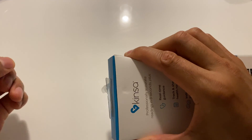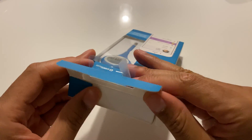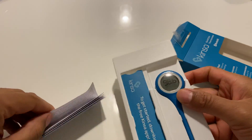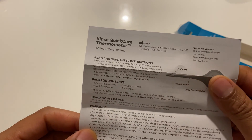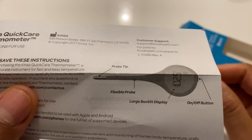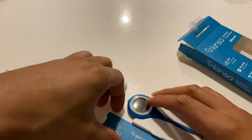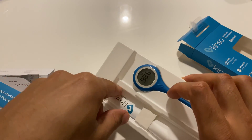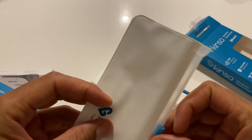I peeled the piece of tape off. I'm just going to pull this back and slide it out. Right here, I think this is some sort of instructions. It says read and save these instructions. It shows the probe tip, flexible probe, and large backlit display on top. There seems to be something else in here, and there's a packet over here too.